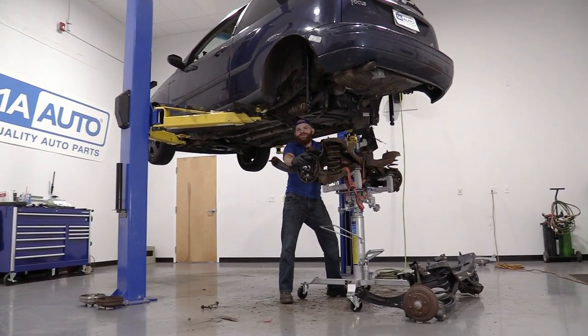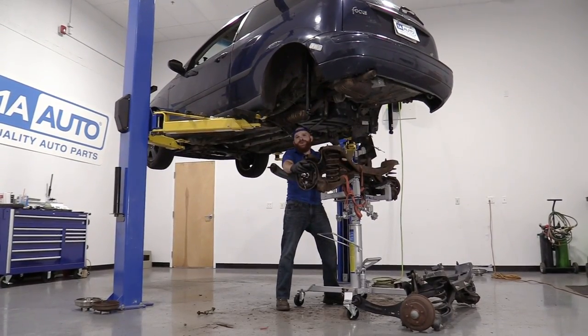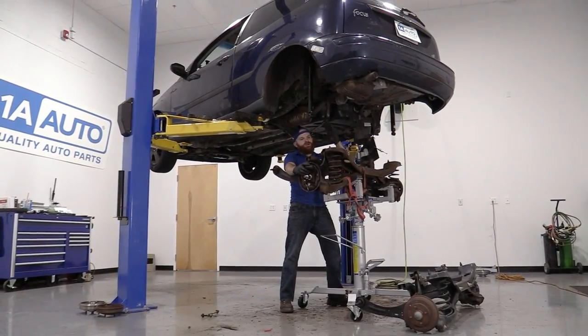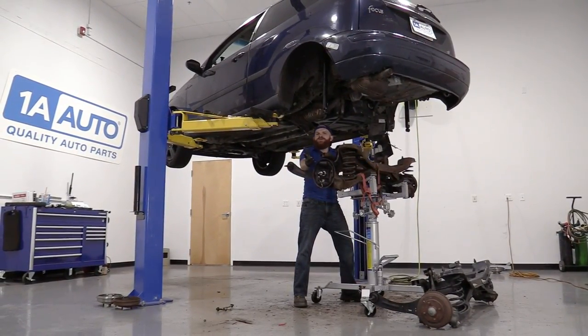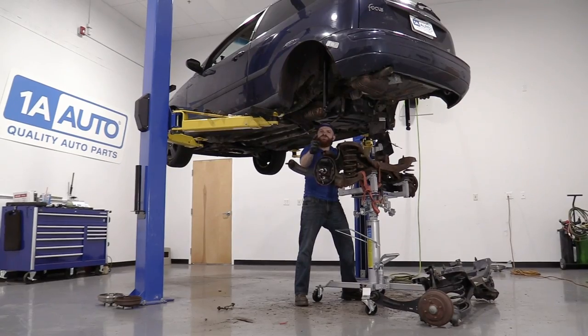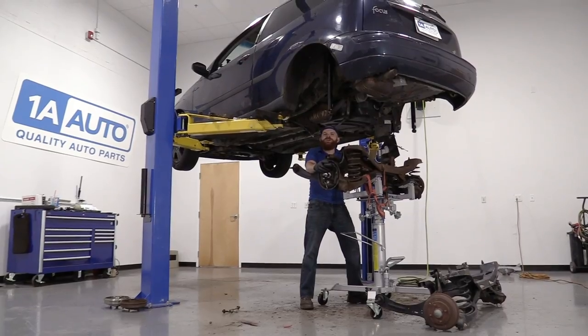Hey friends, it's Len here at 1A Auto. Today we're working on our 2001 Ford Focus, the hatchback ZX3 model. I'm going to be removing the rear subframe unit — it's going to be fairly simple and I want to be the one that shows you how to do it. If you need any parts, you can always check us out at 1AAuto.com.